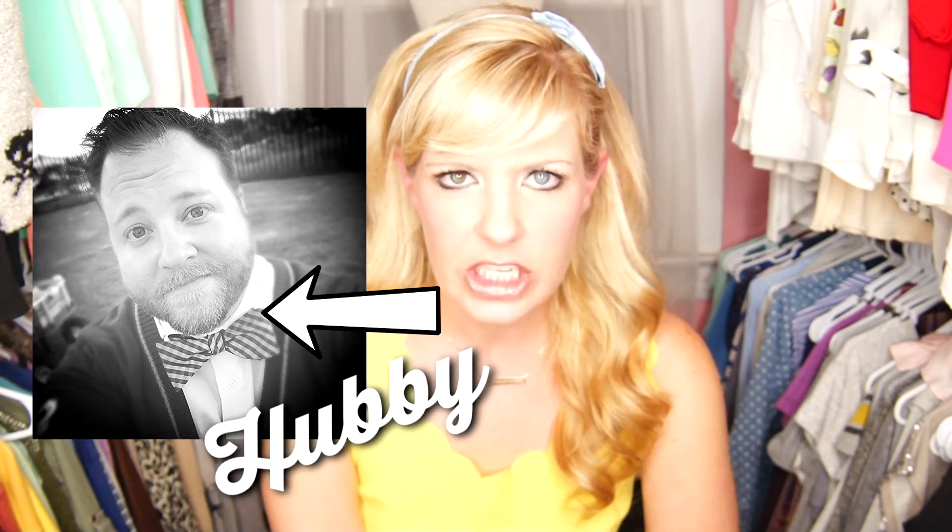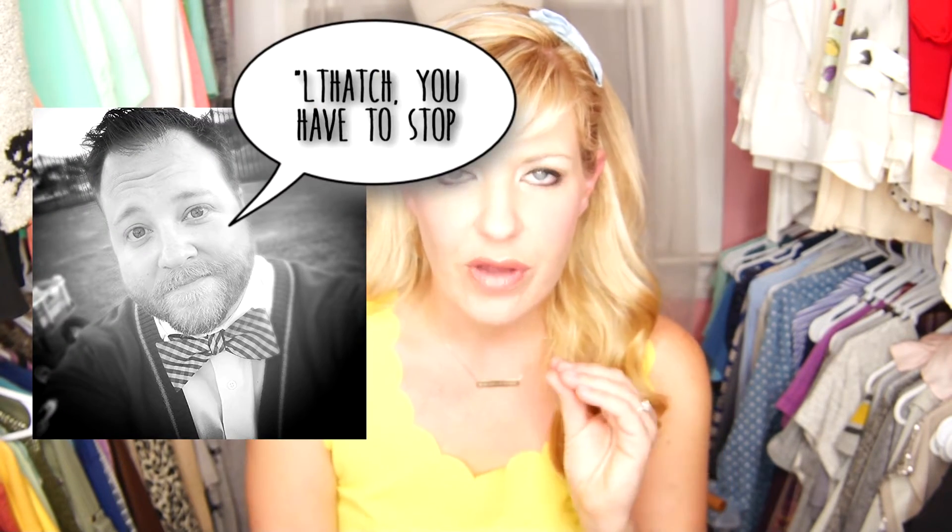That's my lemon face. Hi, it's me, Al Thatch.